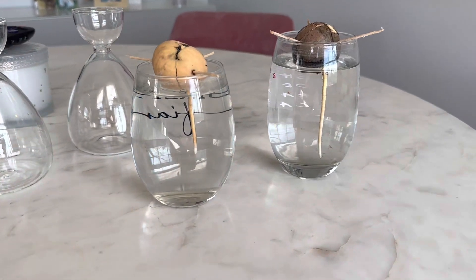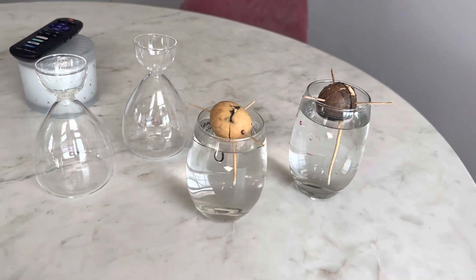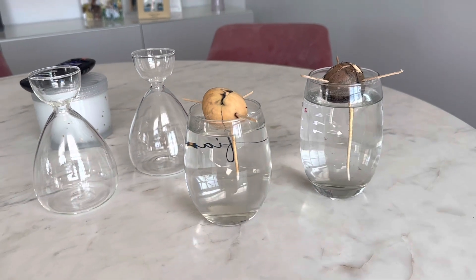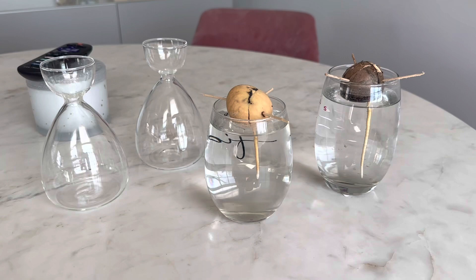The RunNikko Small Avocado Seed Starter Vase Kit is a great way to grow your avocado tree at home. This kit includes two avocado seed starter vases which are made from high quality glass and feature a unique design that not only looks great but also helps support the growth of the avocado seed.